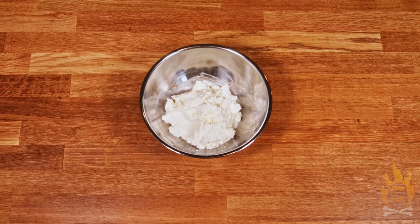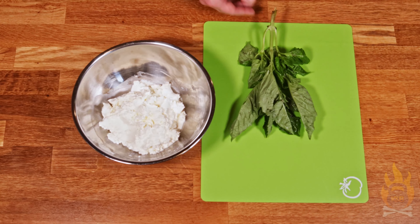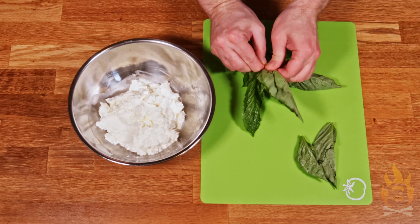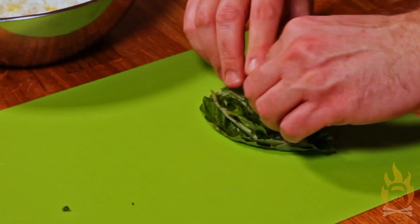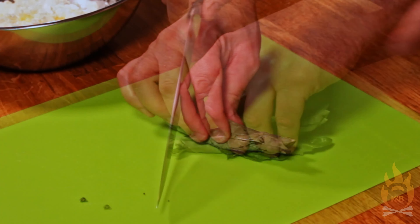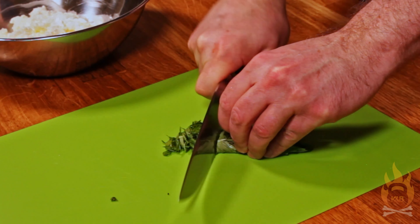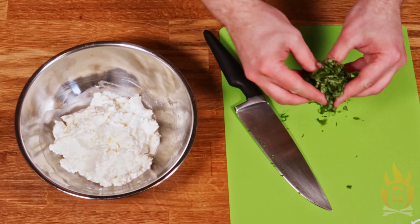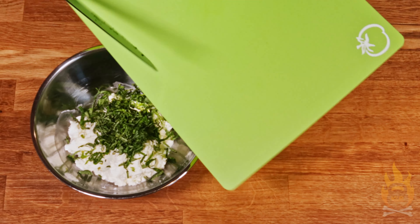Next we're going to work on our cheesy layer. That starts with one pound, or about 450 grams, of ricotta cheese. We're going to flavor the ricotta mixture starting with fresh basil, just like we did last week in Part 1, the antipasti salad. We're going to roll up the leaves together and shred them thinly so we get small pieces distributed throughout the lasagna. I personally don't love the idea of pulling full-size leaves of wilted basil out of my lasagna as I eat it — I'd much rather have it in small shreds. We're adding this for flavor, not so much for its texture.